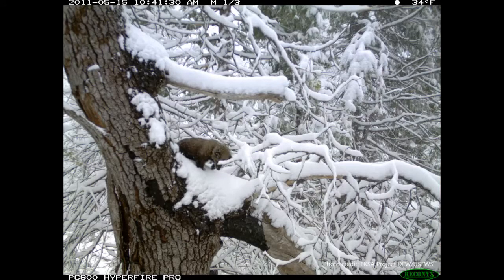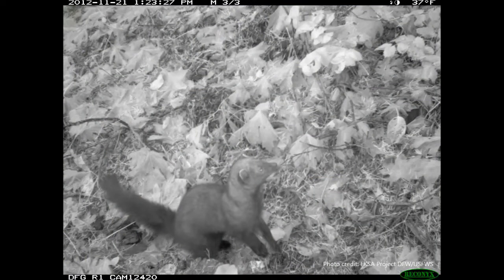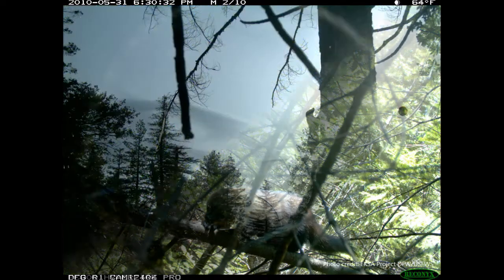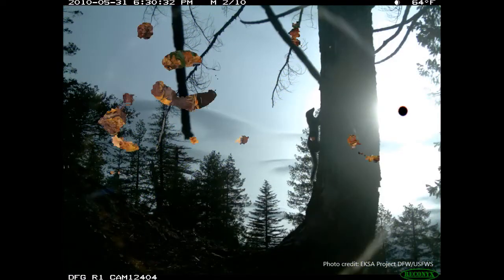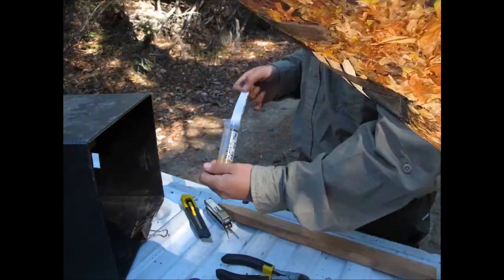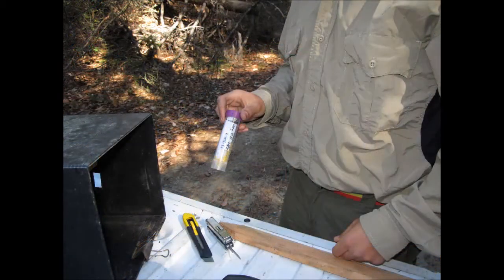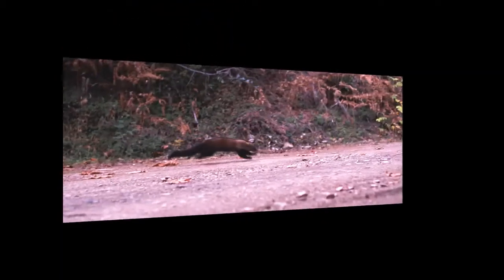With this information, we can learn more about fisher occurrence and distribution, their relative abundance and population estimates, and we can even track fisher population trends over time. Non-invasive techniques, such as hair snares, coupled with DNA identification, allow researchers and land managers to better understand the ecology of this elusive forest carnivore.